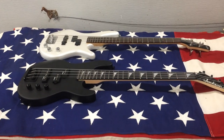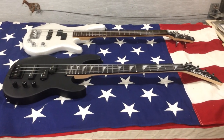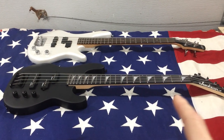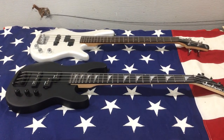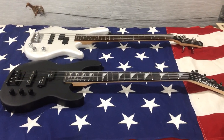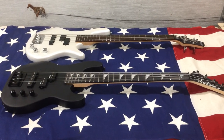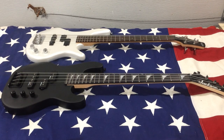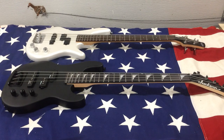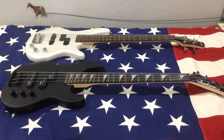Hey all, long time no speak. I just picked up this black Jackson just last week off Craigslist. I got it for 80 bucks, which is less than half of what they cost new, and it's virtually brand new — there might be just a little wear on it. It came from what I suspect to be a beginner player who was moving and downsizing.